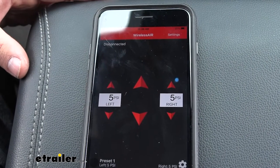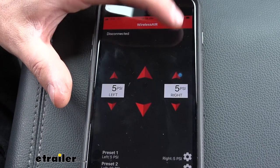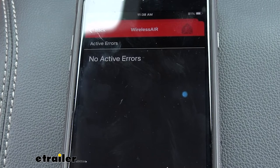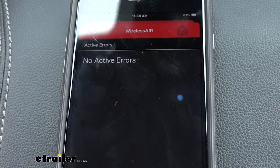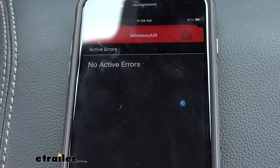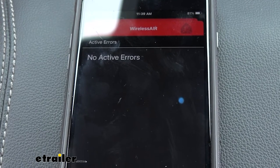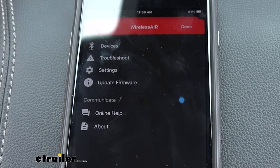Another feature accessible from our mobile device: go to the settings tab and then to the troubleshooting section. If we have any issues — say there's an error with the compressor or the manifold causing us to lose air or preventing the compressor from turning on — we're going to get an error code displayed there. It'll let us know what that error code is and we can look up possible ways to fix it. There's built-in integrated diagnostic testing for peace of mind that your system is up and working correctly.